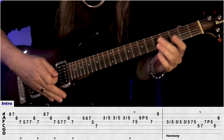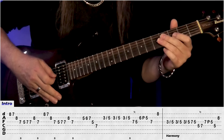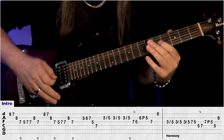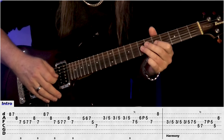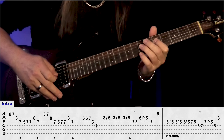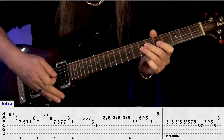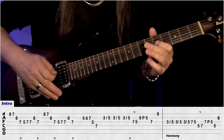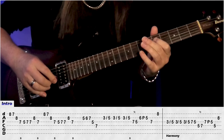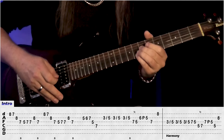Then we have a harmony just on the end part, doing our 3, slide to 5, but this time we do it on the G string: 3, slide to 5, 2, 3, play 7, 5, jump to 5 on the D, and do a trill between 5 and 7 again, then jump to G, 7, pull off to 5, 5 on the D, and 8 on the B there, and that's our intro.